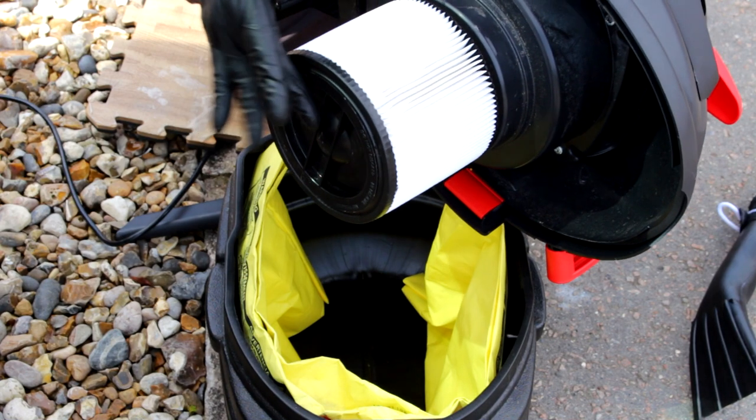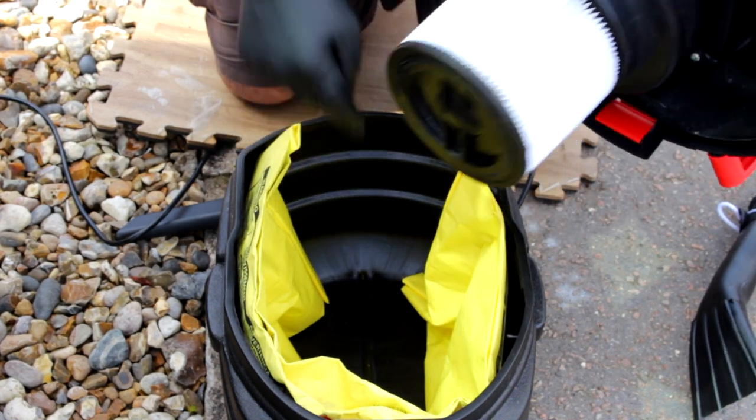That's the main filter. You need that disc at the bottom — you need to refit it when you do the wet stuff.